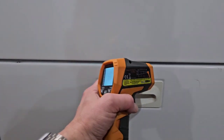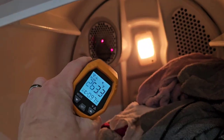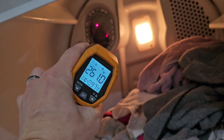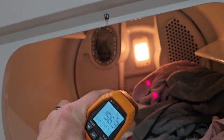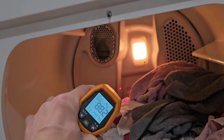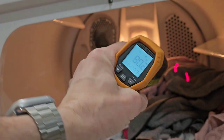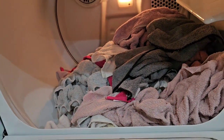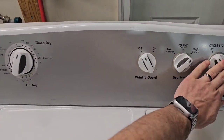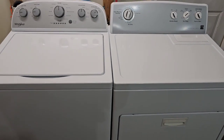We'll go ahead and open this up — you can see everything's tumbling. The heat comes in right here, you can see it's nice and hot coming out of that little grate. The air comes in, circulates with the clothes, and exits right where the lint trap can catch it and out the back of your dryer. That's why it's important to make sure you have good airflow.